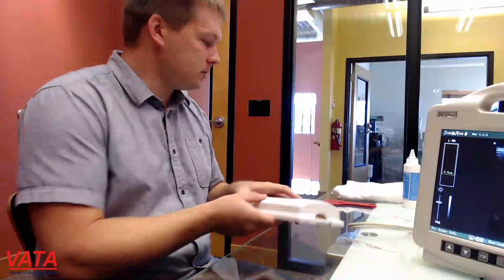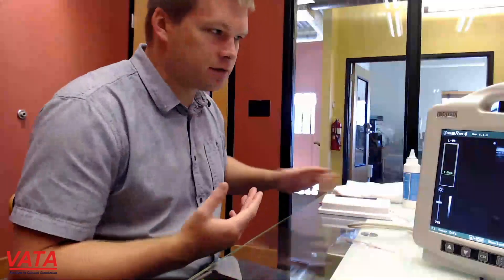It should work with all different ultrasound machines. We tried it with numerous different machines from different companies and it has worked just fine with all of them. The gain on this one — you don't have to adjust it super high like some other models out there. You should be able to use it with a more normal gain. We have the gain on this machine at 70% today, and normally I actually use a little bit lower, but for video it shows up a little bit better.